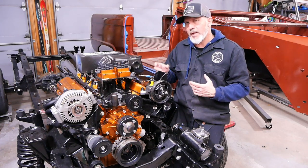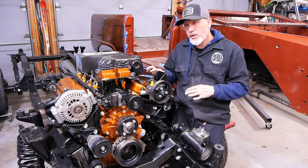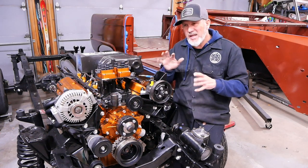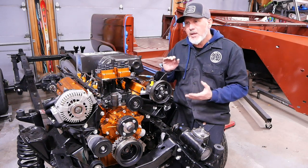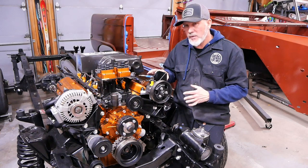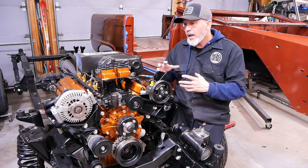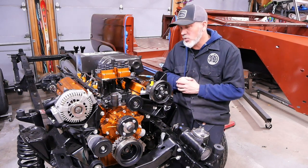We put a Trick Flow spring kit in there, which is great for this GT40 — we didn't want to go to yet another machine shop and have another disappointing experience. These springs fit on the standard spring perch with no machine work, but they're much stronger springs. The reason we did that is because we put a pretty hot cam in there — a 512 lift Comp Cams Extreme Energy cam, which is supposed to be really good for torque on this motor.